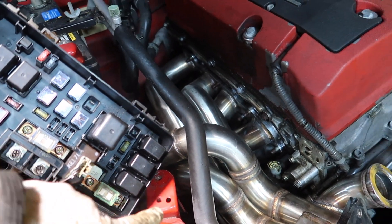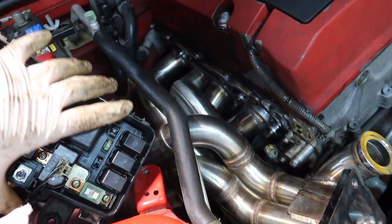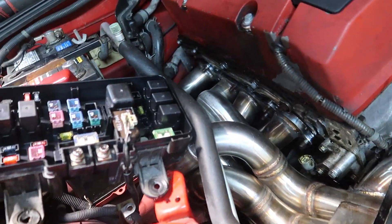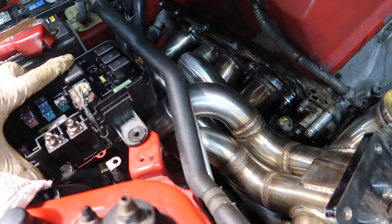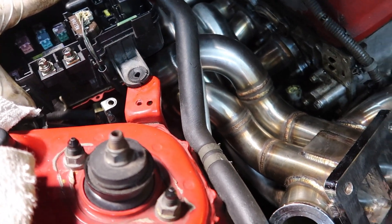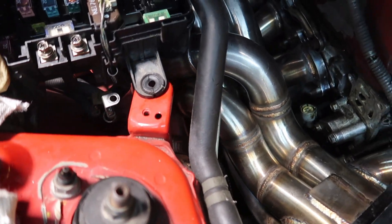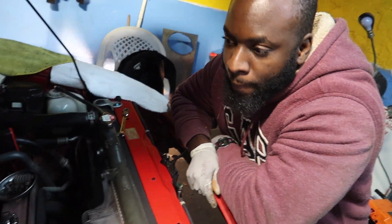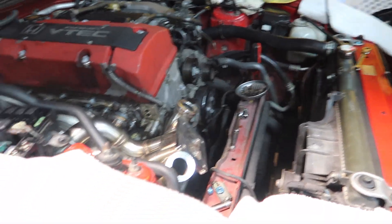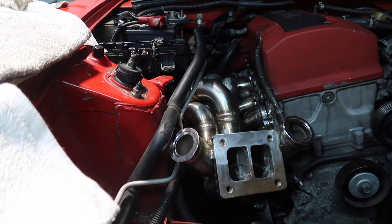We also removed the screws for the fuse box, but I think we can get away with putting it back where it belongs. We'll just heat wrap some of the components that way to protect them from heat soak. It looks pretty good actually, I'm really impressed with it. The AC line is in place, the AC will still work - AC compatible.